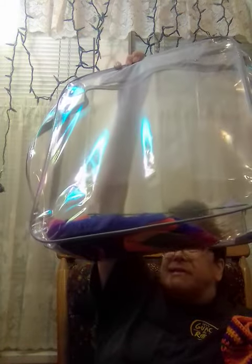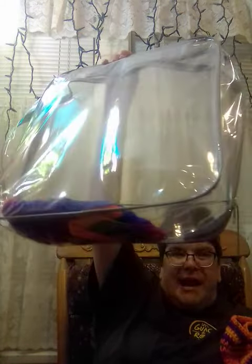When I get done working on it, I put it in a clear bag like this, so the dust stays out of it.